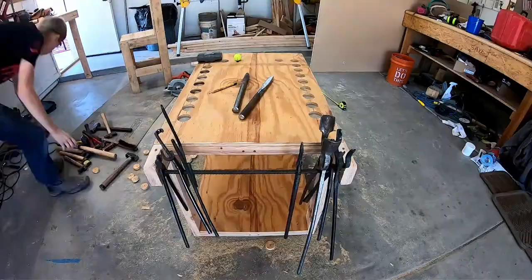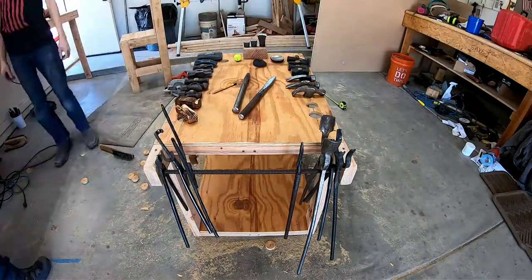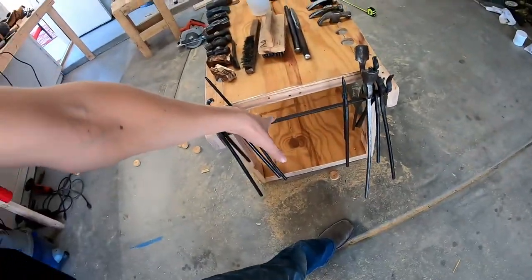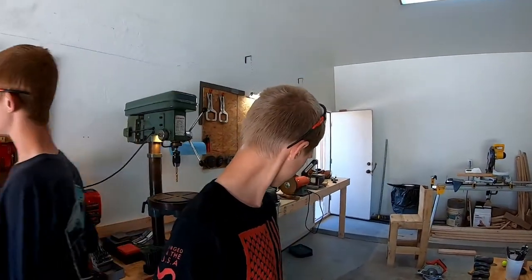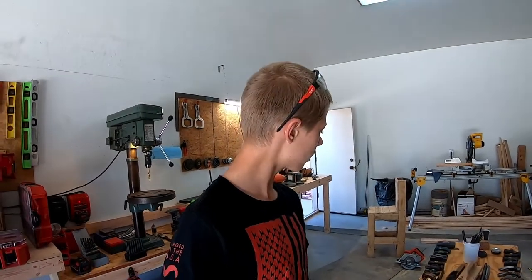Thank you so much for watching — it turned out really well. We added this tong rack off camera, and the battery almost died so it's fully loaded now. Just got to put some wheels on it. I'm sure you'll see it in future videos right under there, and angle grinders are going to go under there too. Turned out way better than I thought it would. Like and subscribe — see you in the next video.